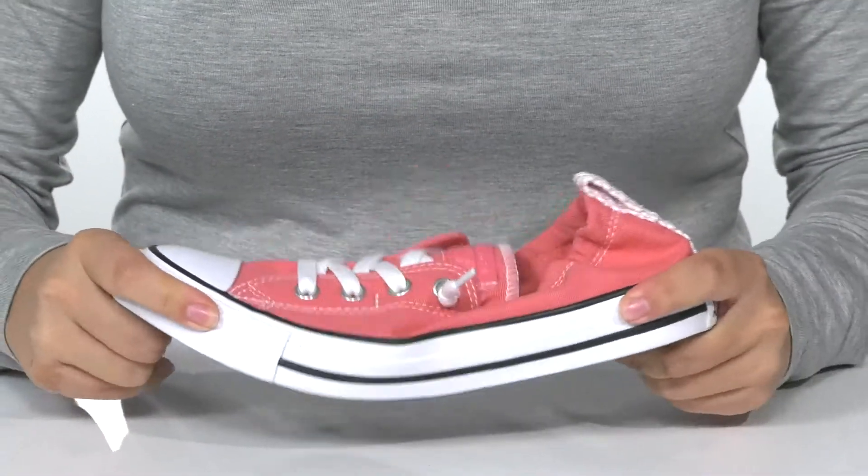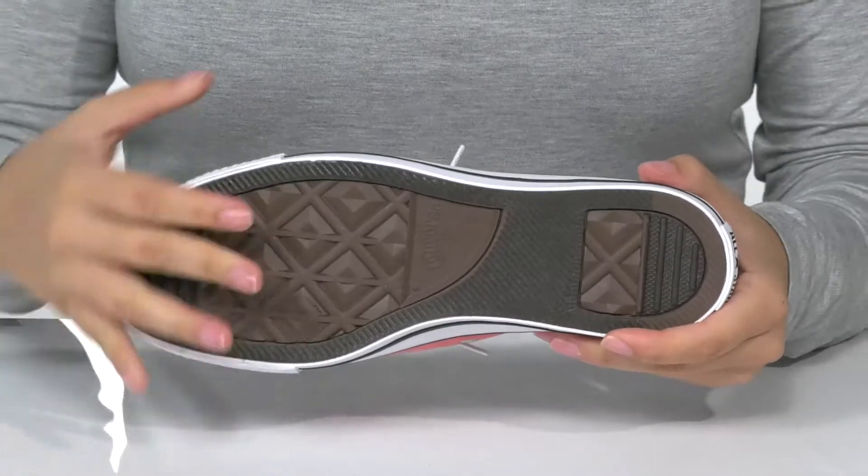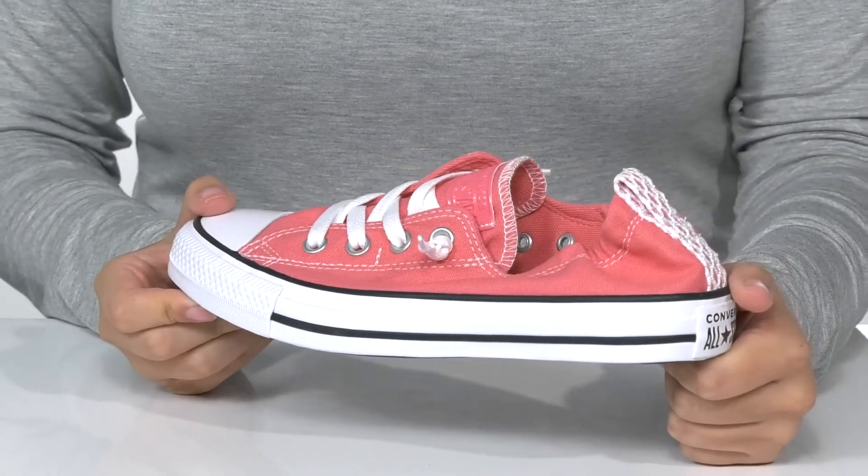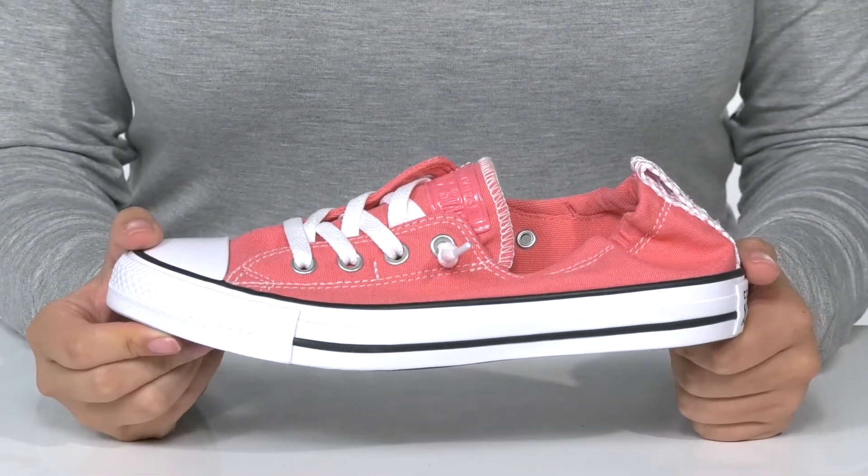They do have flexibility for an easier stride. Underneath there is a textured outsole for traction. I think this would pair very well with some black skinny jeans or some denim shorts.